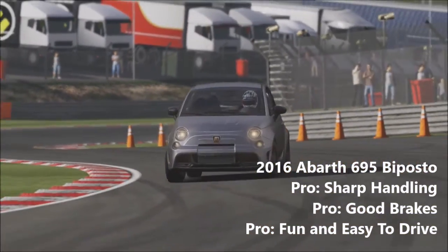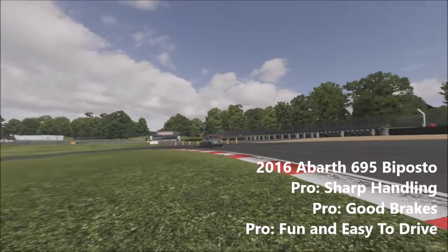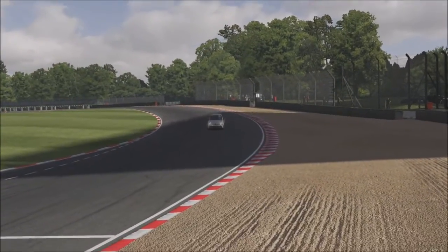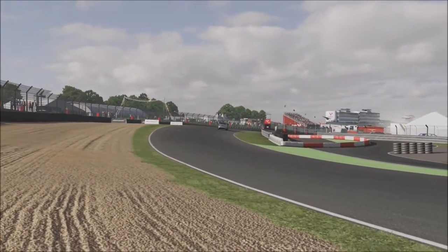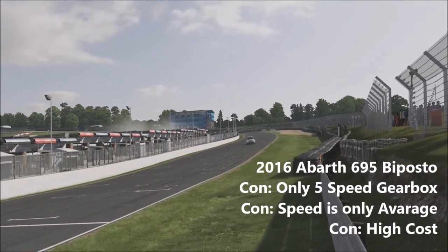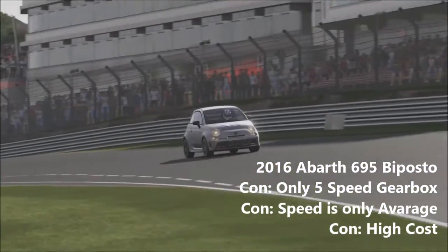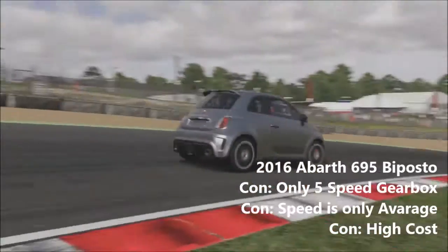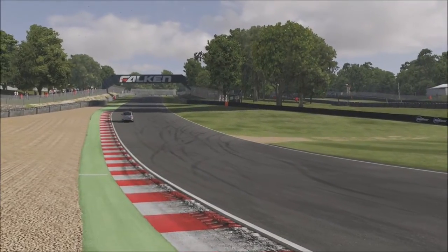The 695 also has some great brakes to help slow it down. This all adds up to make the 695 a fun and chuckable hot hatch. It's also not a particularly hard car to drive, so as a stepping stone towards a race car this could be ideal. On the straights you'll find the 695 has some decent acceleration and the top speed is relatively average for its class. The gearbox is okay — changes are quick but the gear ratios are a little long for a track like Brands Hatch, mostly due to the gearbox only featuring 5 speeds instead of the usual 6 you'd find on most cars in this class.